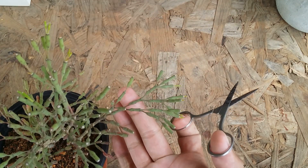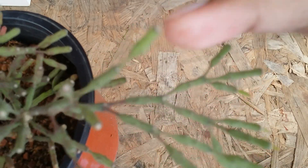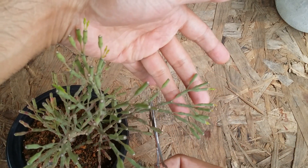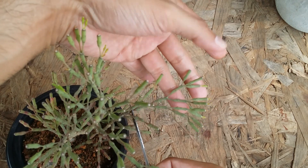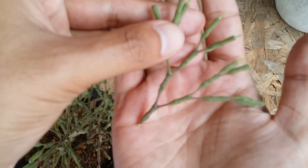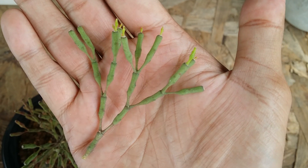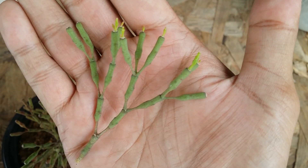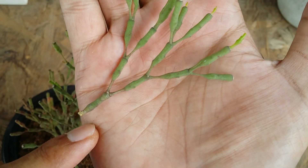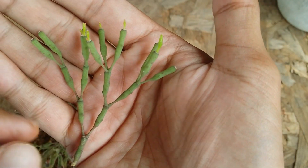If you want to do any kind of cutting, you can just go ahead — let's say I want to cut it over here. You can cut any part of the cactus; it's not a big deal. I'll cut this off like this, and now this is going to be a new plant that we can propagate. You can let this callous for a day or so — it will hardly take a day to callous — and then you can put it into the soil.